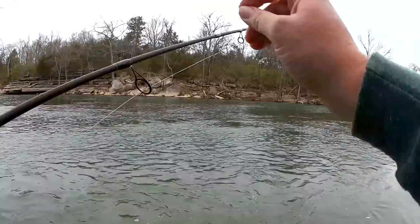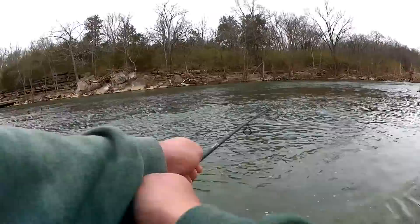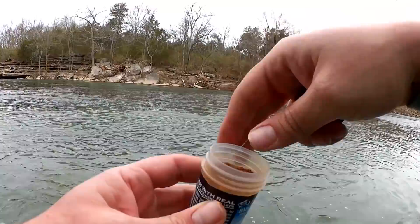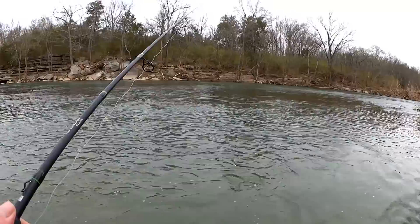Still need to get that first fish. Tough day. I bet all that hatchery dust has rinsed off of there, but we're going to keep fishing the blob of power bait. Come on. First fish of the day, let's get him.